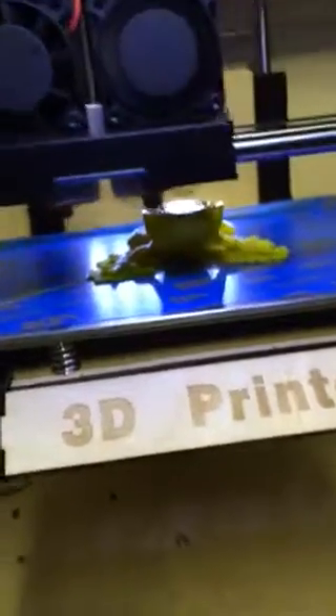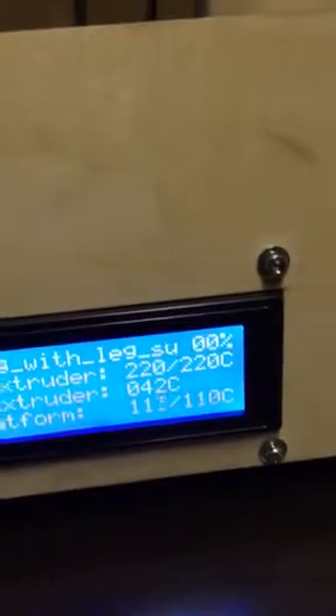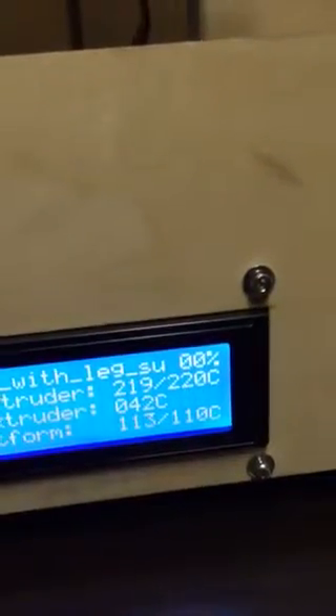I don't know if anybody else has this problem, but my percentage stopped working for telling me how far the print is done. I uninstalled and reinstalled, and still have the same problem.